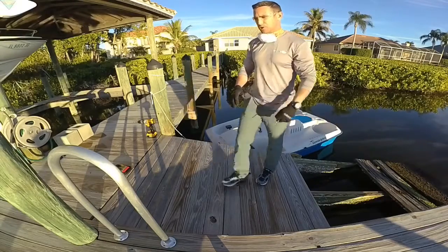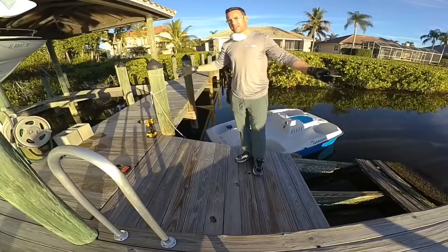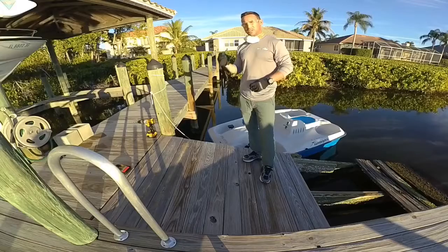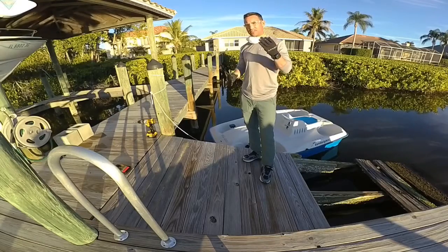There are other surfaces that these handrails can be mounted on, such as a plastic polymer or a concrete slab, so for those applications you will need to use a different drill bit and fastener type.